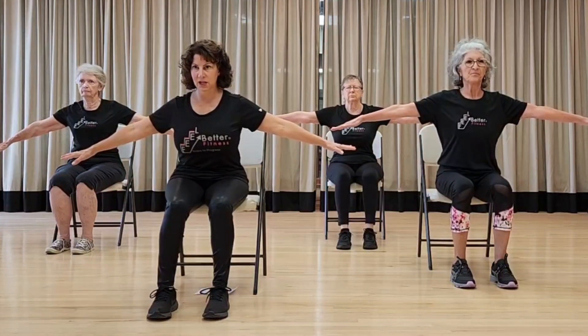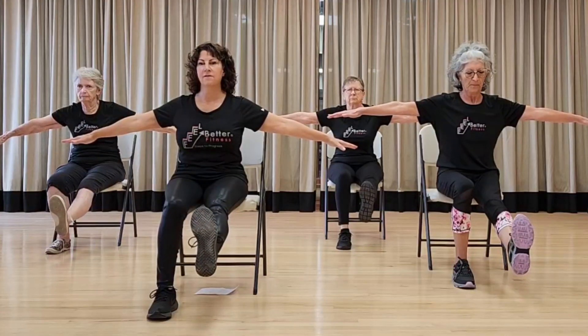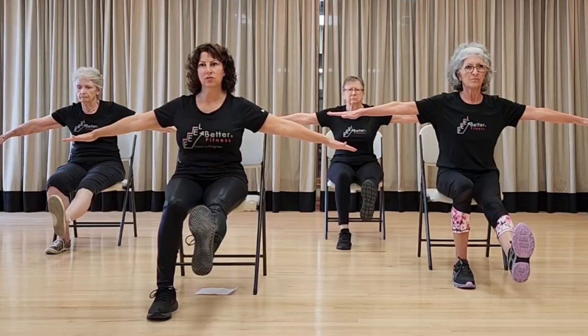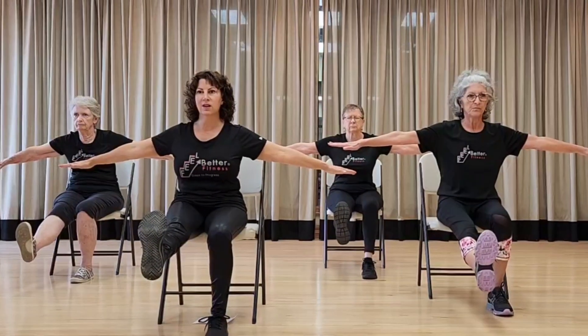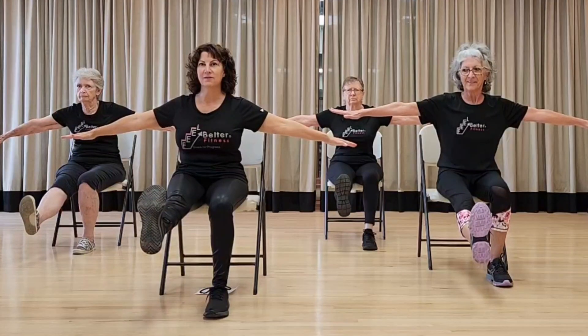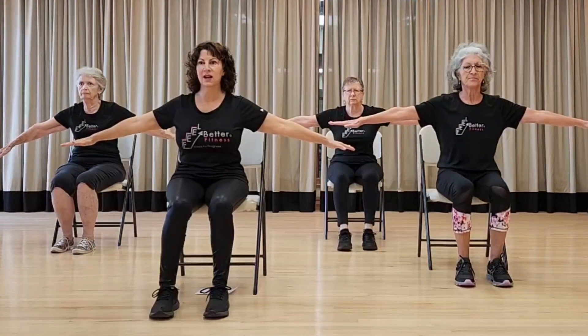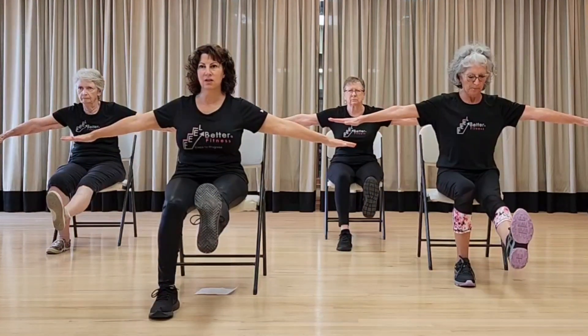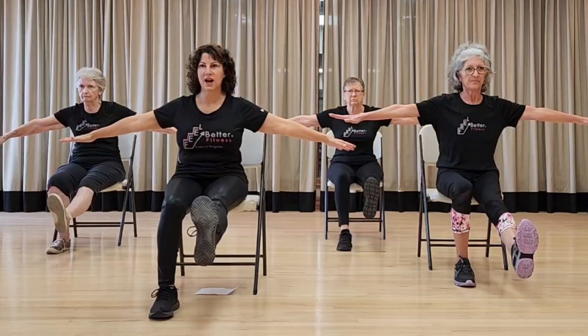Let's hold our arms out, pull our tummy in, knees forward slightly. We're going to flex and hold it — ten, nine, eight, seven, six, five, four, three, two, one. Inhale, exhale, counting to ten. Repeat for additional sets, inhaling and exhaling each time, counting to ten.